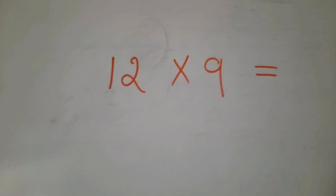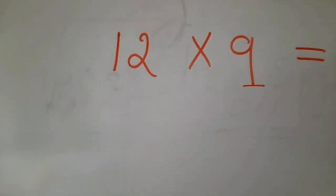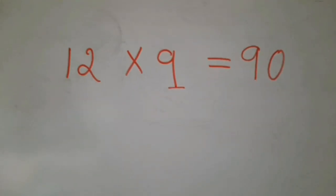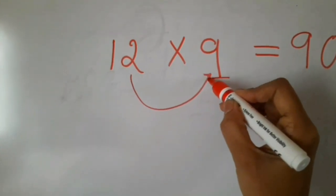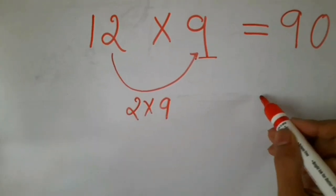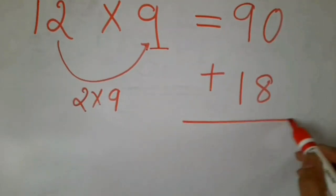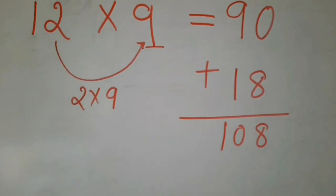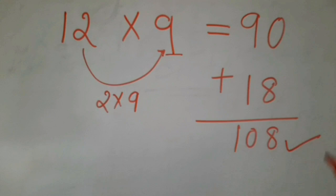Children, let us start learning this new trick. Let us see 12 nines. When you take 9 and multiply by 10, 9 tens are 90. Then you go to the unit place of 12, which is 2, and multiply that with 9 — that is 2 into 9 is 18. Now add these both: it is 8, and 9 plus 1 is 10. Now you can see 12 nines are 108.